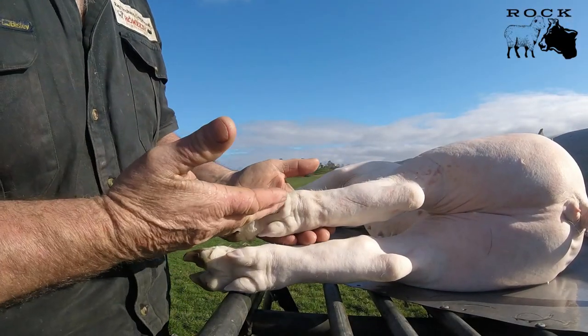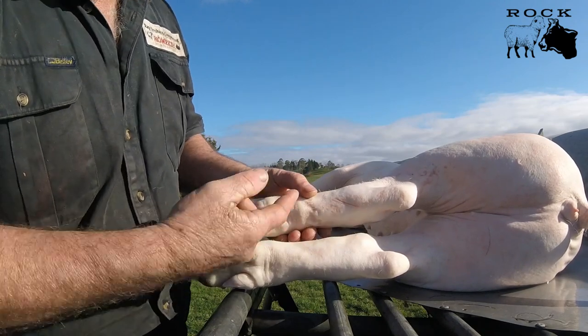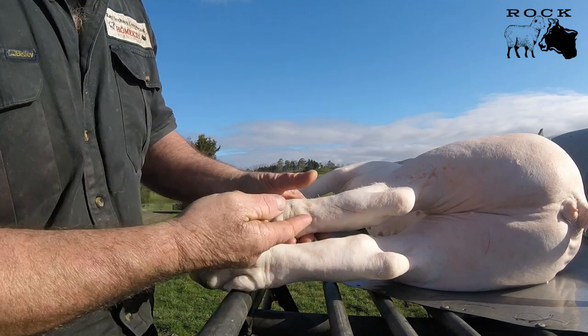What I'm going to show you now is how to open up these tendons on a pig, ready to hook up. I'm going to put a cut right down through here on both legs.